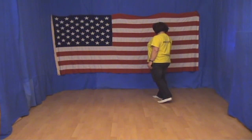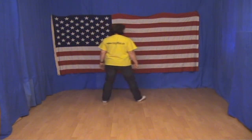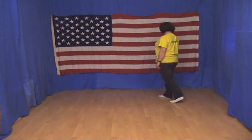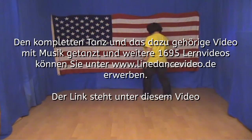Again, another time. Now we place the left toes down at the front and lower the heel.